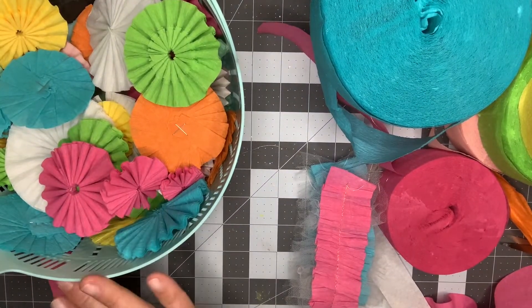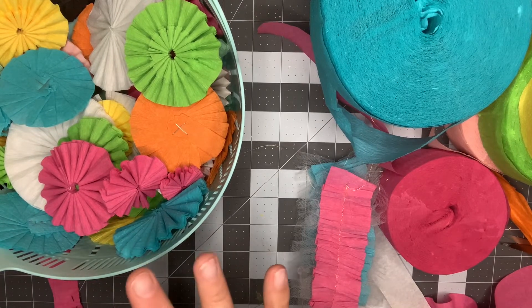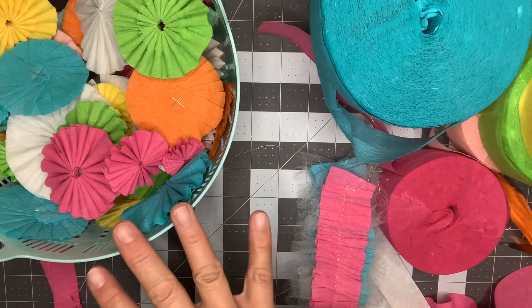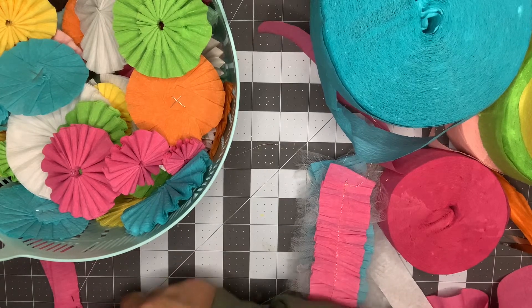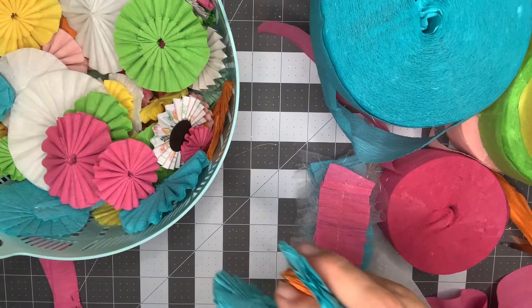If you've never made a rosette before, there are a thousand tutorials out there on YouTube. Just go ahead and search 'crepe paper rosette' or 'how to make a crepe paper rosette' and you'll come up with a ton of different tutorials. I have a couple of examples in here that I just wanted to show you, because doing something a little bit different with the crepe paper gives you different results.